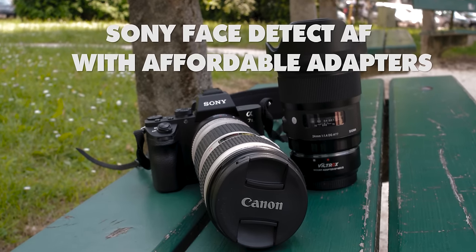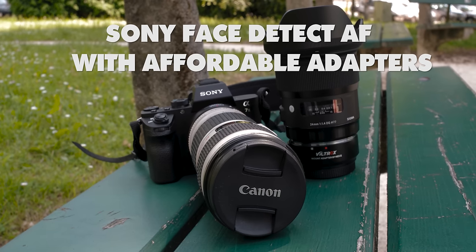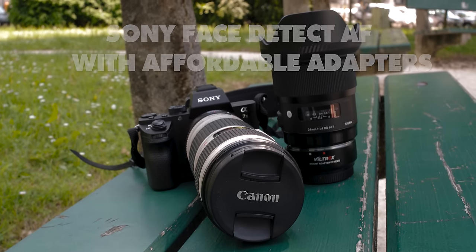This time I'm showing you Face Detect AF on the Sony a7II using two affordable adapters.